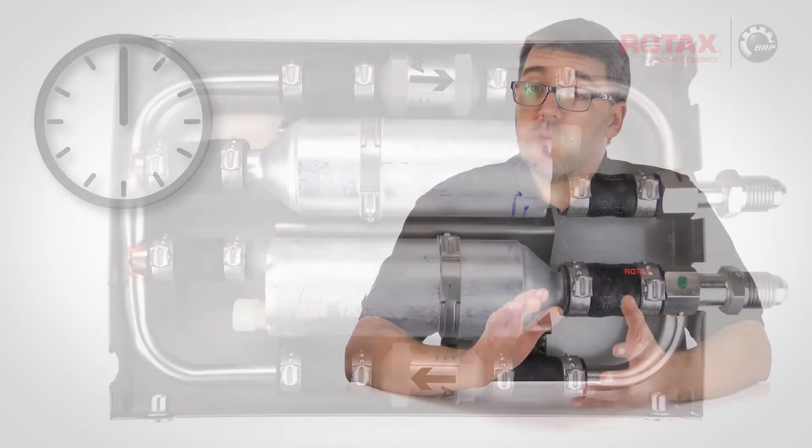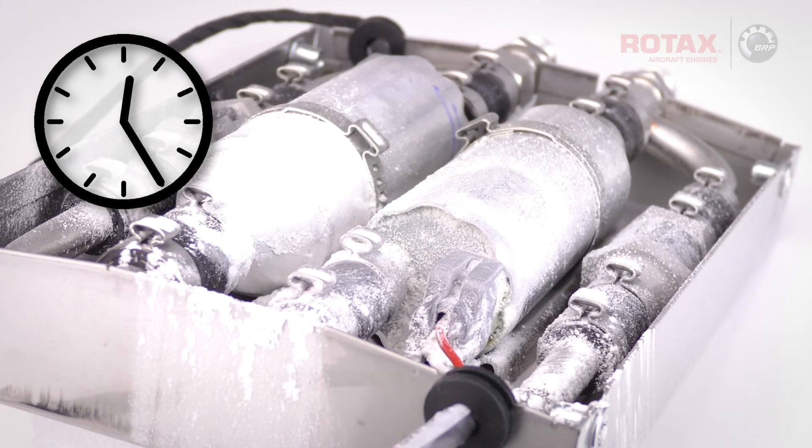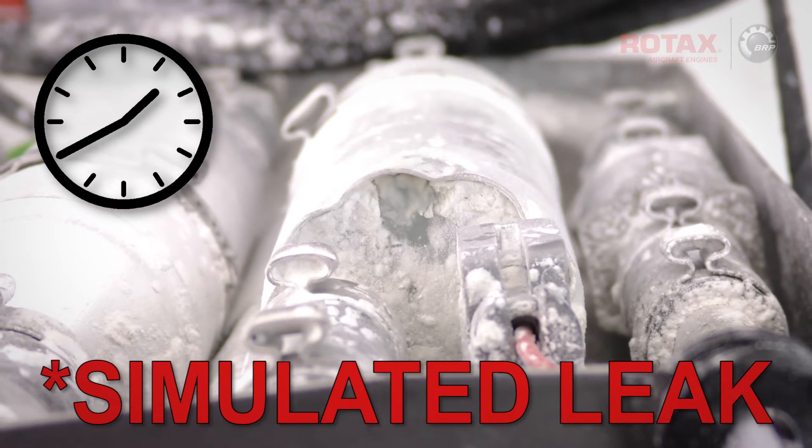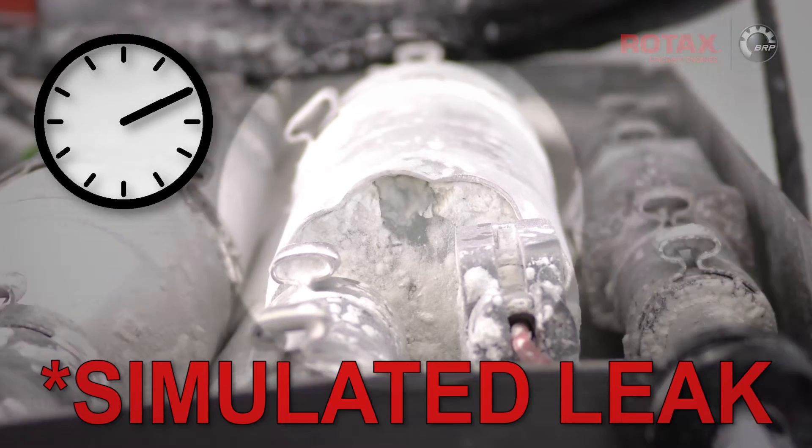Visually inspect the fuel pumps for any indication of fuel leakage throughout the two-hour test period. The dusting of talcum powder will absorb any leaking fuel, helping with the detection of even minor leaks.